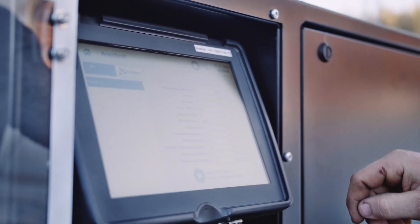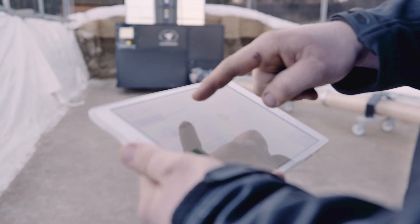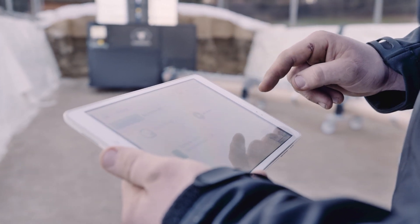The Lift is easy to operate using the multi-touch display or your PC, tablet, or mobile phone.